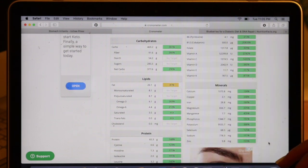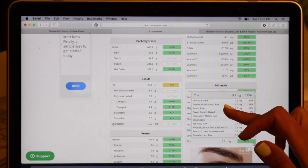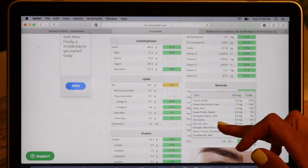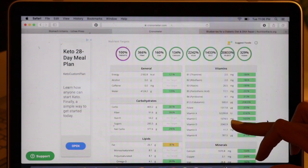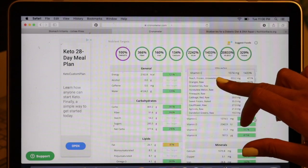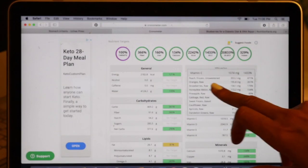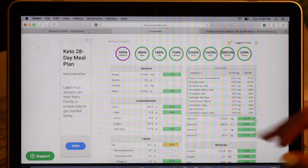How about zinc? We're at 123% today. Top of the list: lentils, oyster mushrooms in second place, beets, sweet potato, honeydew melon, chia seeds, apricots, avocado, peaches, strawberries. We're over 1,000 milligrams of vitamin C today. Top of the list: peaches — one of my favorite ways to boost vitamin C. Oranges next in second place, strawberries in third place, honeydew melon, pineapple, red cabbage, sweet potato, cauliflower, apricots, dandelion greens.